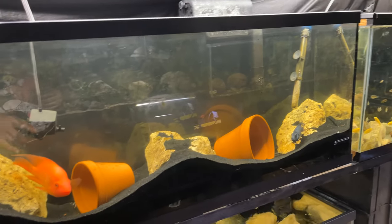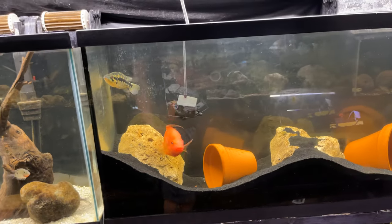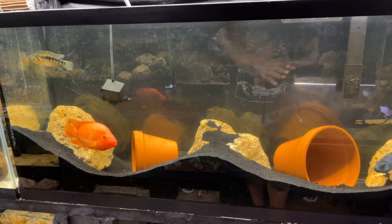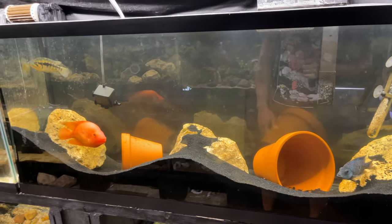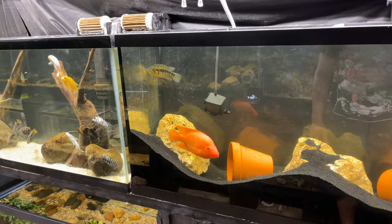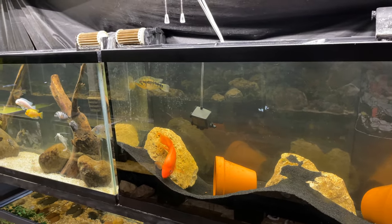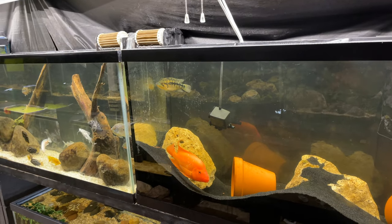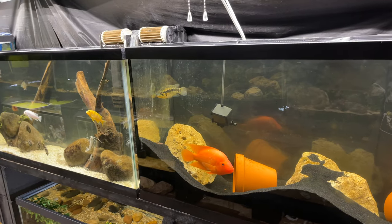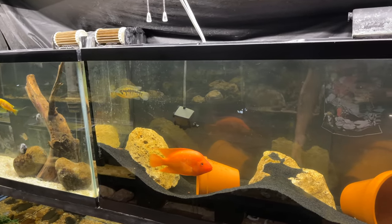I'm kind of torn about putting this red devil in the pond, because as you can see he rearranges his own tank and I don't want him doing that to the substrate in the pond. I'm not 100% sure — it would be nice to see him in there because he's beautiful, but I don't want him disturbing the substrate and making it cloudy every day.